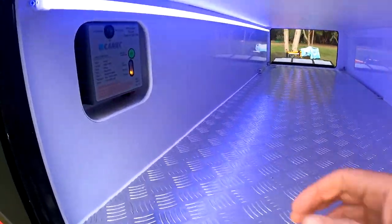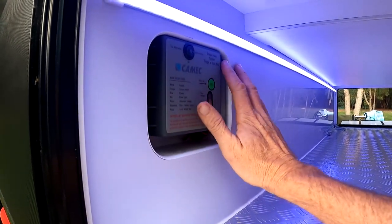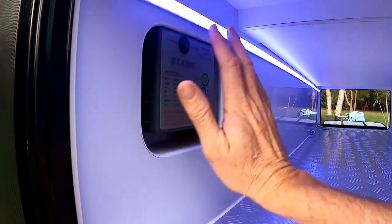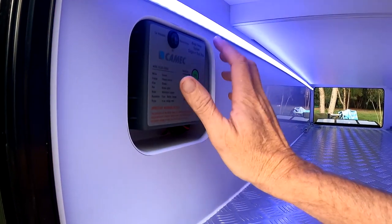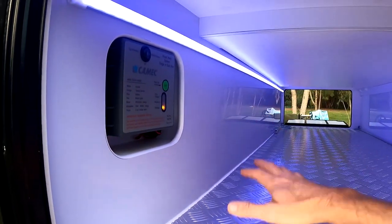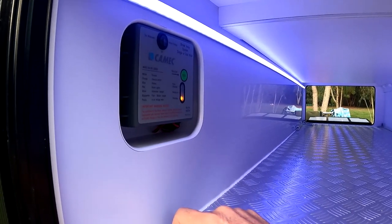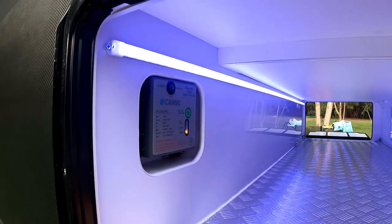On the other side of the tunnel boot, one of the features I want to show you is the detail we've gone to to recess the Brakeway brake unit, so when you're sliding things in and out you're never going to knock it off the wall. So many manufacturers just simply place it on the wall, and of course the first thing you'll do when your slide's on is probably damage the case and the Brakeway brake unit.